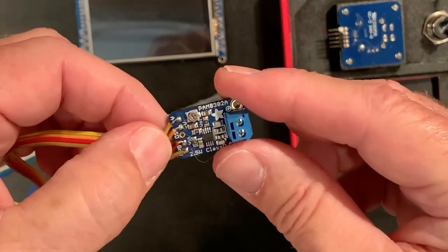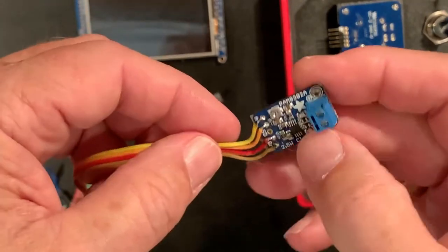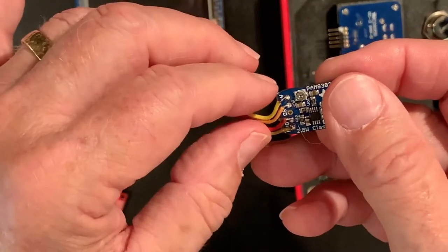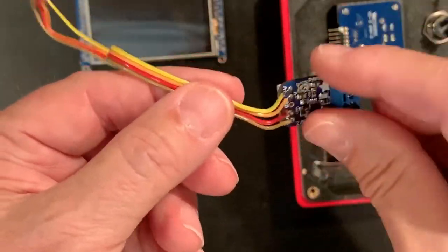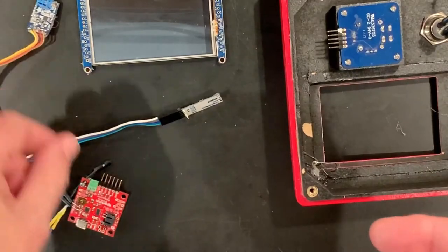The mono amplifier for the speaker — again, a standard Adafruit part — which we're going to change. Instead of soldering the wires on, we'll use a slide-on DuPont connector that will make it a little easier to replace these. We have had to do that once for a failed amplifier.